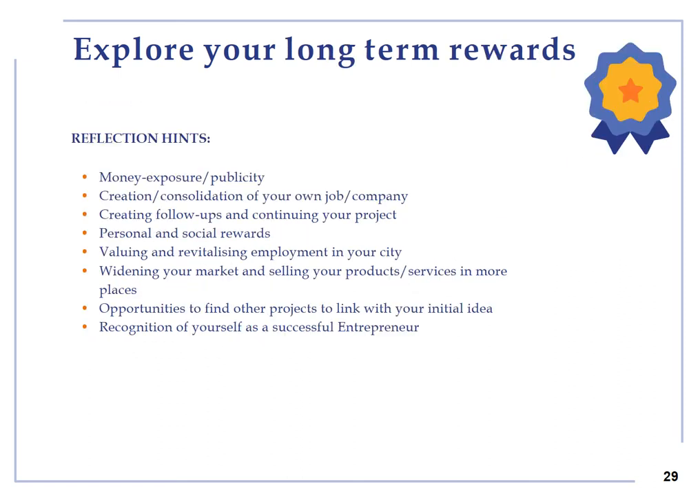Explore your long term rewards. Think about money, exposure, publicity and establishing your own job or company. Personal and social rewards: valuing and revitalizing employment in your city and for your community. Widening your market and selling your products and services in more places. Recognition of yourself as a successful entrepreneur.